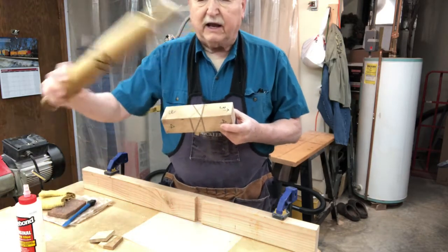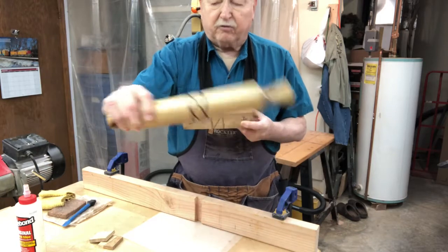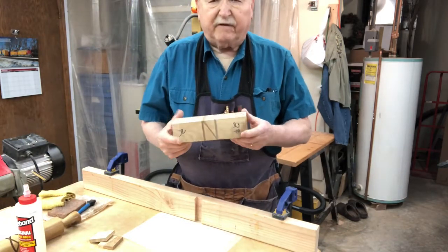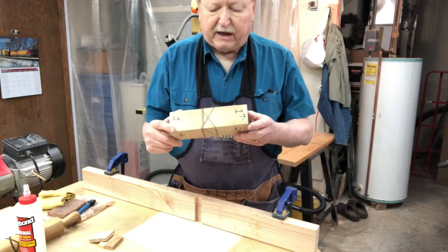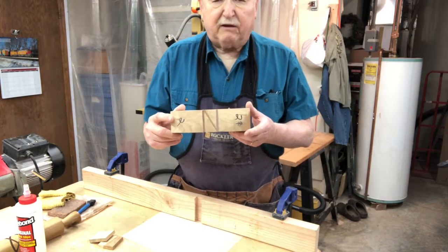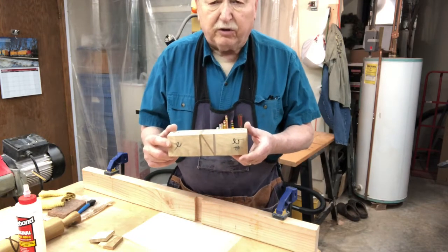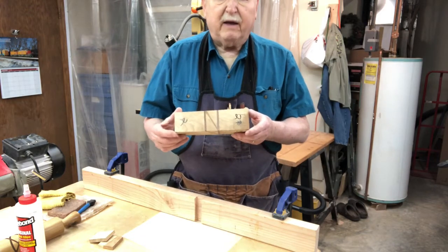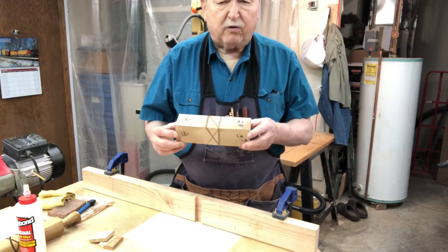And when you turn that on the lathe, this pattern will appear. I've taken the liberty of making the first three cuts already, Sally. So today we're going to make the fourth cut, and hopefully you'll be able to see the glue joint and how that works out.